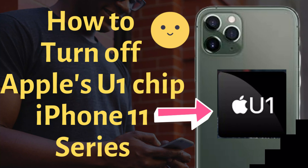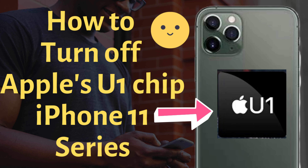What's up guys, welcome to the How to Solve YouTube channel. In today's video, I'm going to show you how to disable the Ultra Wideband chip on your Apple iPhone 11 and later models.